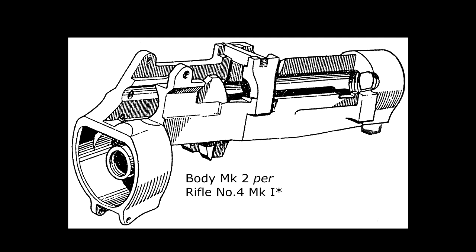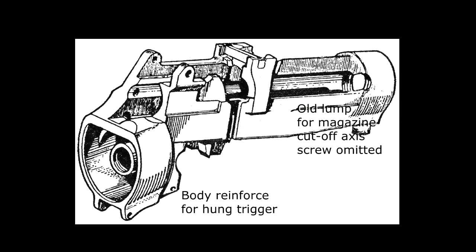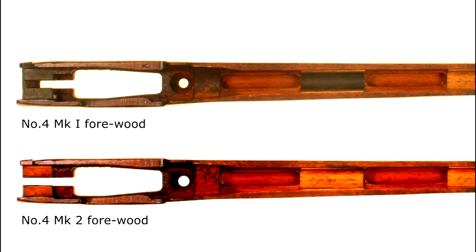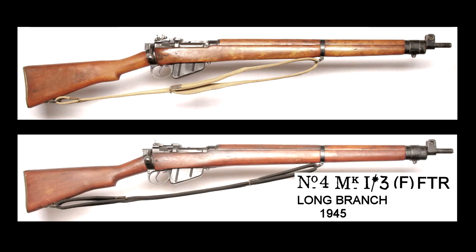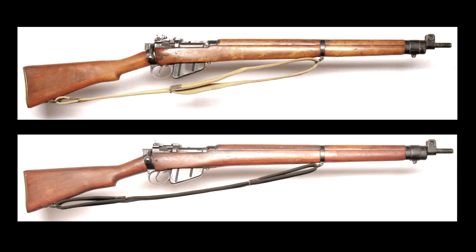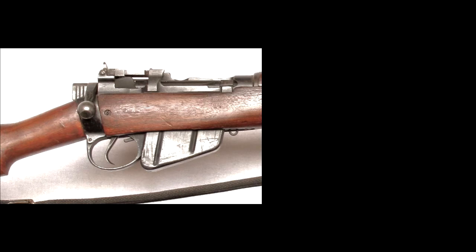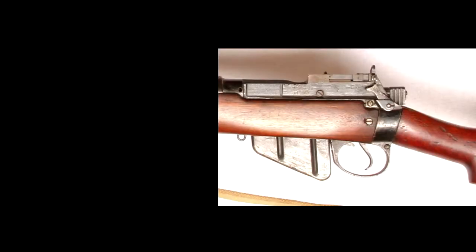The Rifle No. 4 Mark 2 differs mainly in the action body accommodating the trigger, which saw changes to the forend and trigger guard. The forend is relieved at the back for the new trigger hinge blocks, and there is no reinforcing tie strap across the back of the forestock. Mark 1 and Mark 1 Star rifles upgraded to 1/2 and 1/3 conversions had their forends modified by removing the steel tie plate and inletting wood plugs into the recesses. A thin transverse screw or cross pin readily identifies these rifles. Some conversions were fitted with the new Mark 2 forends, which still have the cross screw but don't have the wooden conversion dowels.